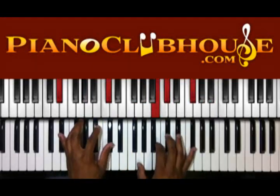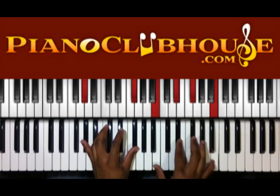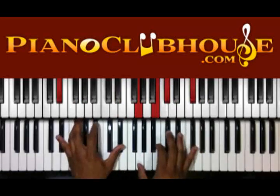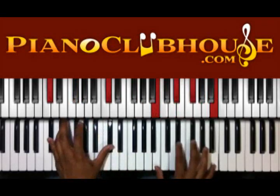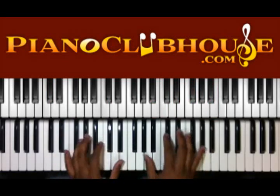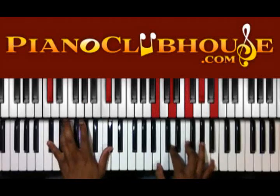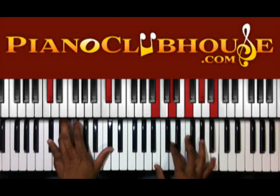G sharp, F sharp in the left hand. B, D sharp, F sharp in the left hand and B in the right. D sharp and B. D sharp, C sharp, B, D, F, G sharp, and B in the right.